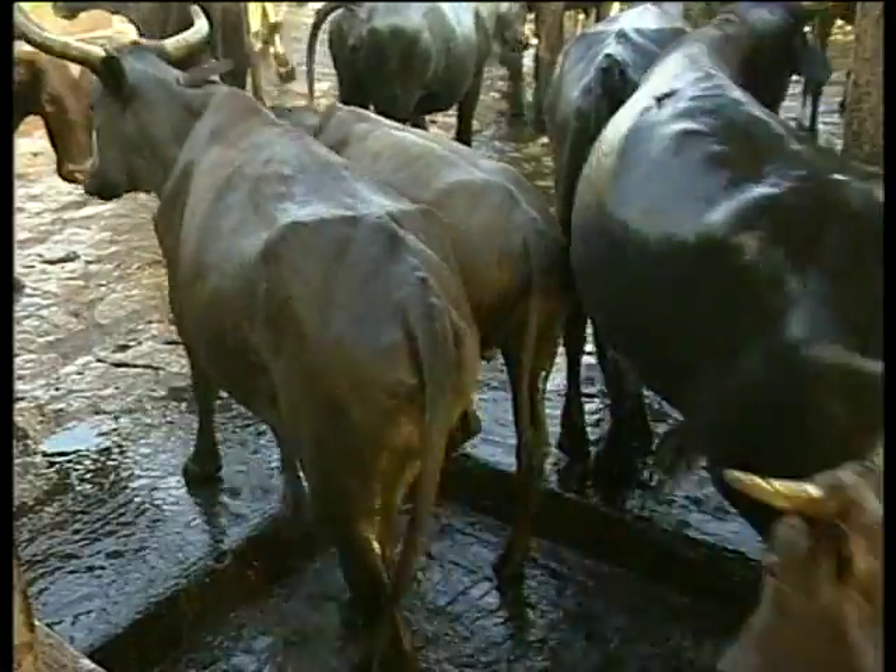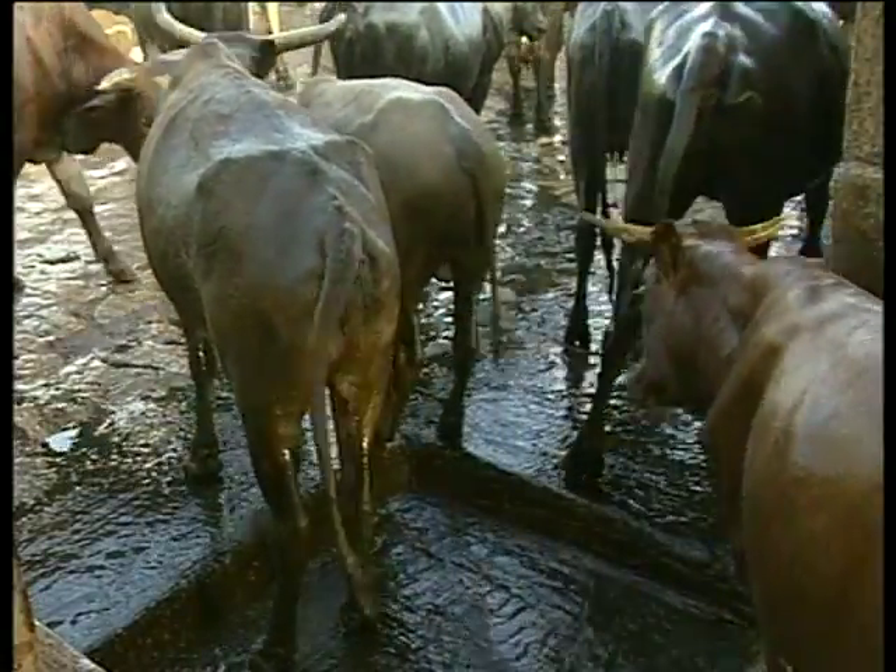Let's start first with the dip tank, introduced throughout Africa at the turn of the century. It's still the most effective method of applying an acaricide.